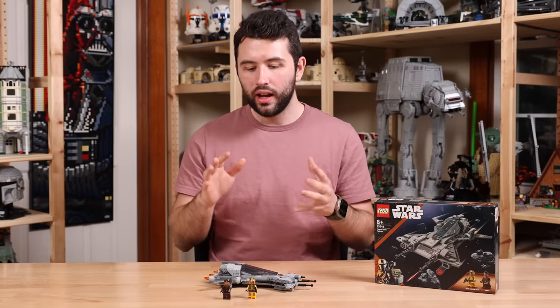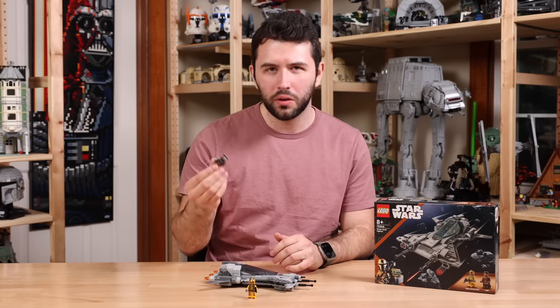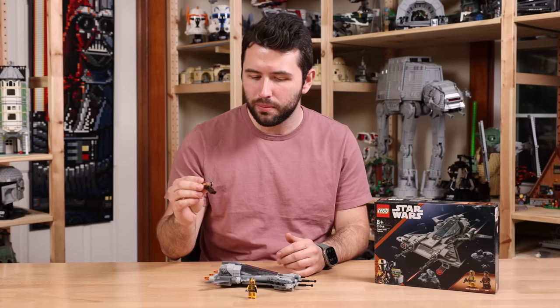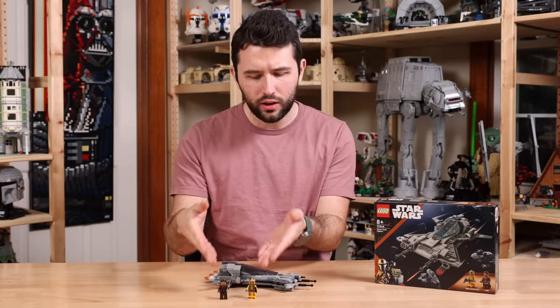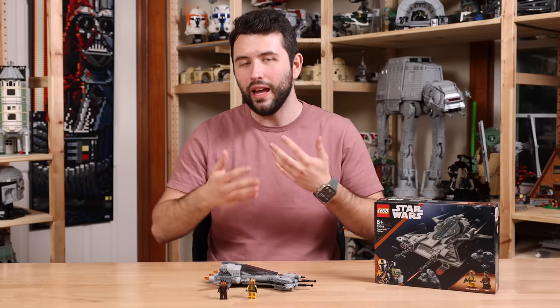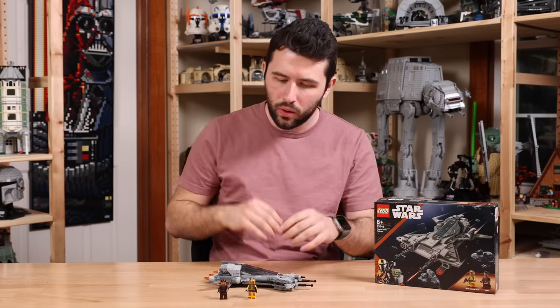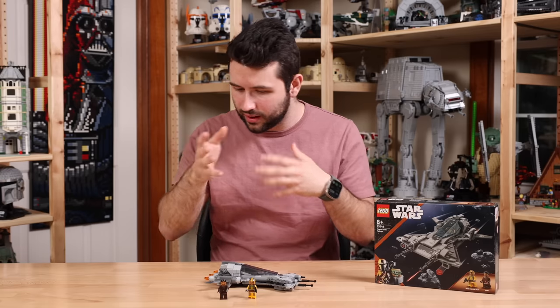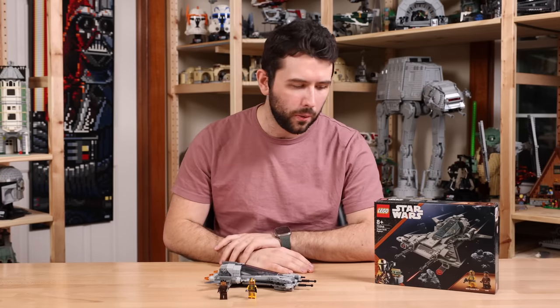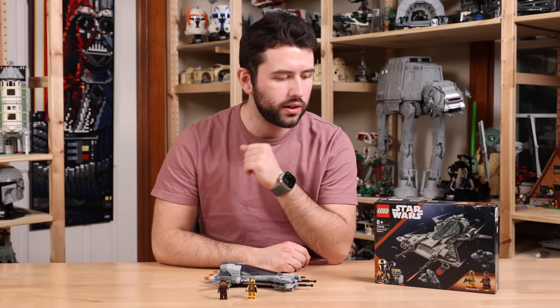It's an okay set with okay minifigures. I'm also disappointed that we couldn't even get a new head print for Vayne — Lego decided to use the same head print for both minifigures, which is disappointing again for the price we're paying. Yes, there is a new mold — Vayne's new head piece is all new — but everything else here is just the usual. I just can't recommend it when you compare it to other current Lego Star Wars sets for sale.